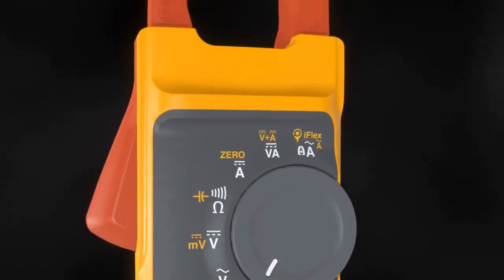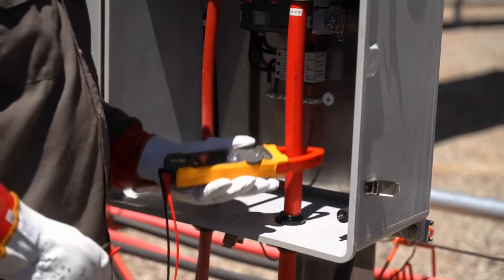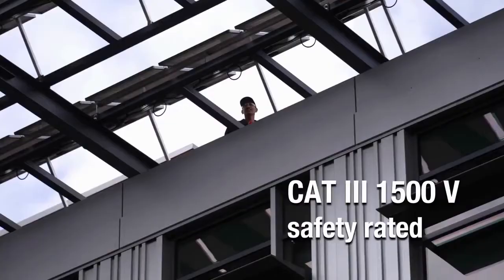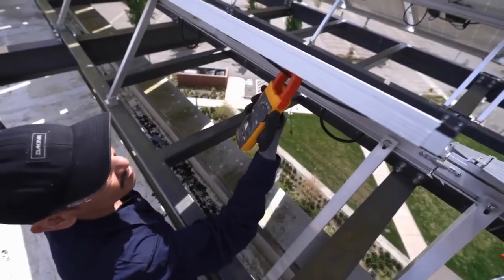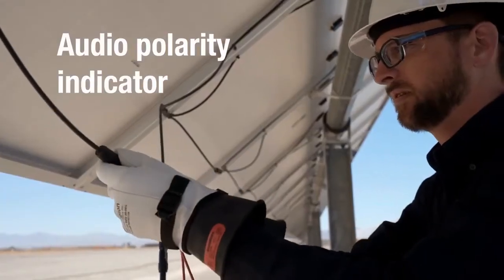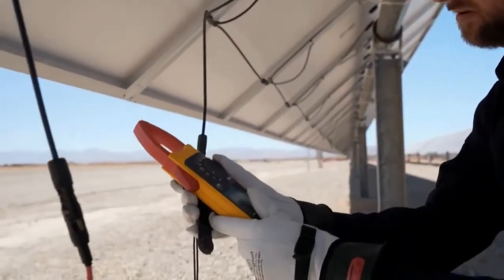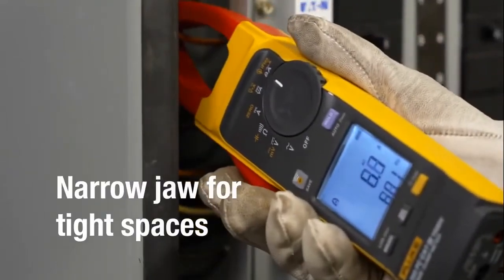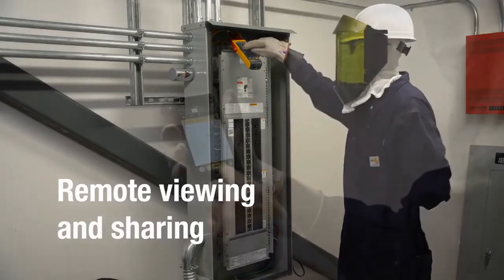Designed for higher voltage applications, the Fluke 393 FC clamp meter and test leads provide enhanced safety for you and your team in CAT 3 environments like solar installations. The audio polarity indicator enables you to ensure PV panels are installed correctly. The thinner jaw is ideal for cramped spaces like combiner boxes or inverters, and Fluke Connect lets you view,